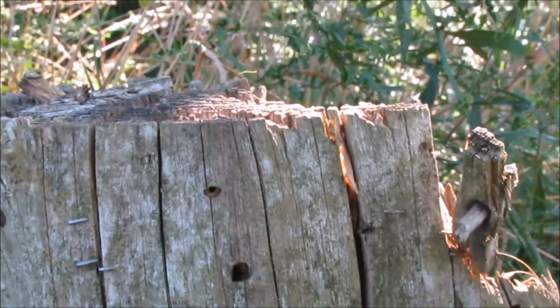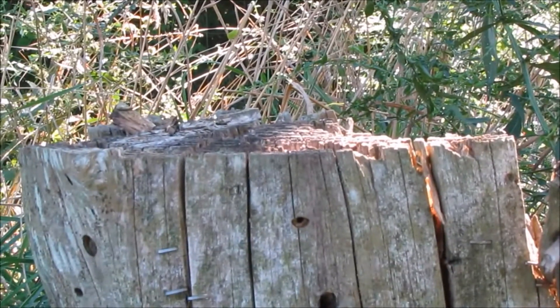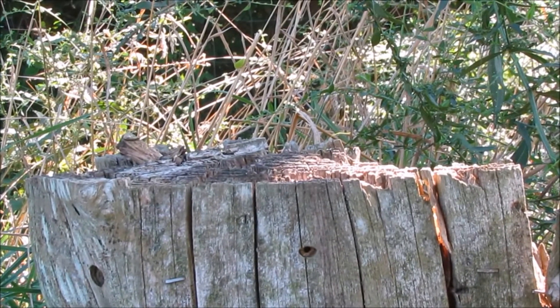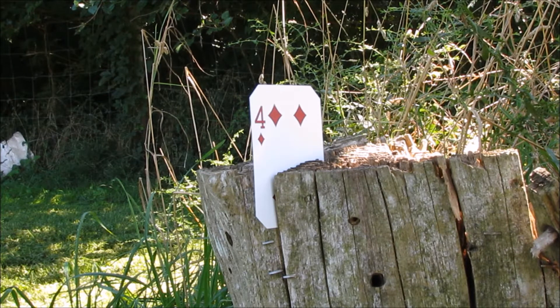So next up, we're going to split a playing card. I'm going to put the playing card in this piece of wood right here. We got our playing card set up — it's the four of diamonds. I'll go back there and see if we can split this. I'm shooting from probably about 18 to 20 yards.